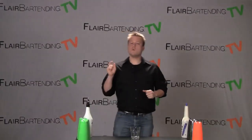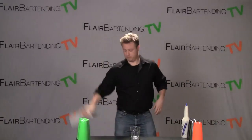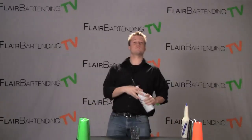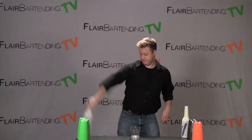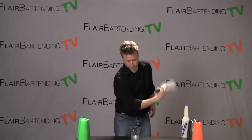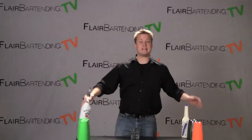Today's move is called a change grip circle into a pour, and it looks just like this. Alright there we have it, the change grip circle into a pour. Let me do that for you one more time. Alright, that is the move.